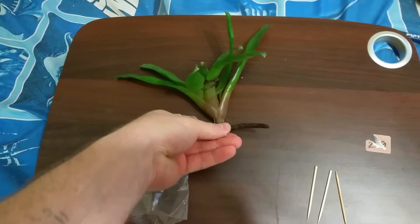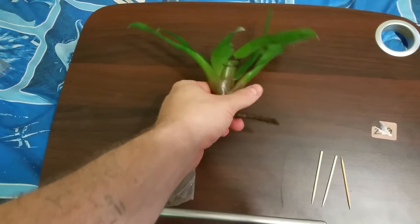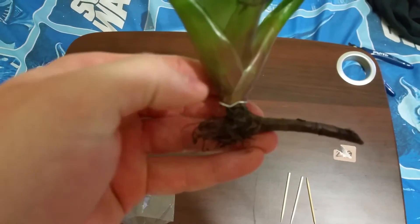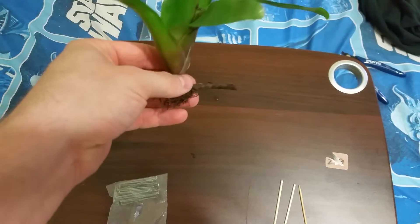What you do is put some sphagnum moss around the base — this is mostly for if you do not have a stolon. As you can see it fits around there really good. Put some sphagnum around there, pin it to the background, and it should hold it.